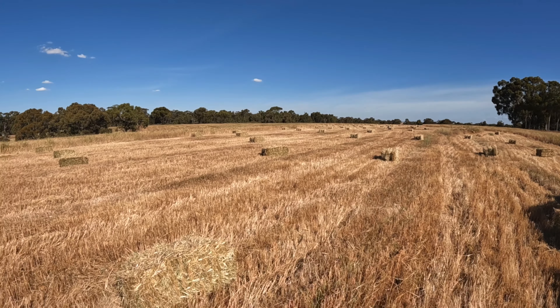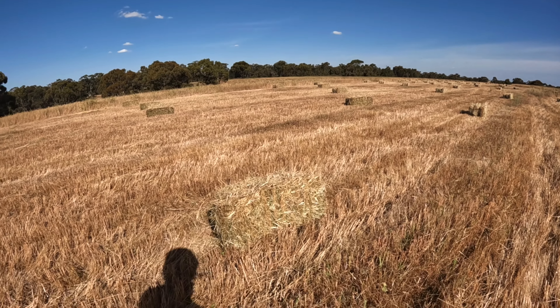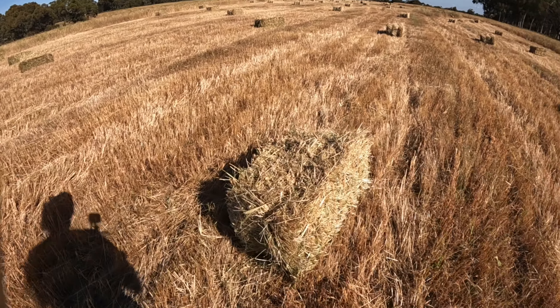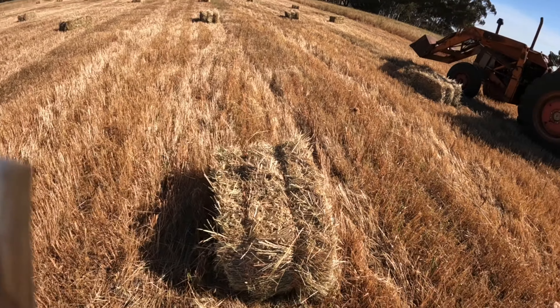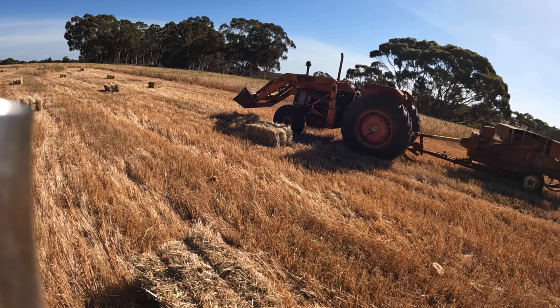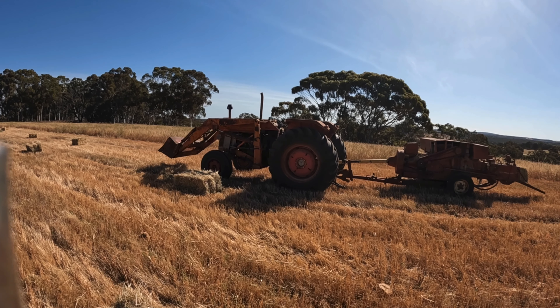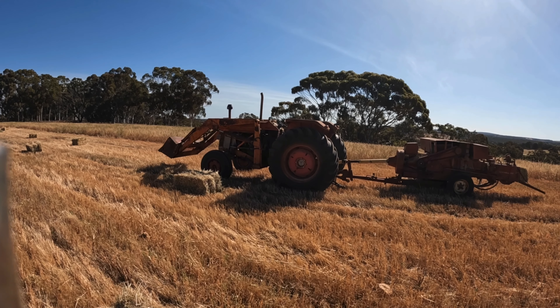Well, there's 443 bales done, so that should keep our sheep and cows happy for a little while, particularly the cattle. Anyway, thanks very much for watching. I hope you've enjoyed this little video, and I hope to see you again next time. Thanks, bye.